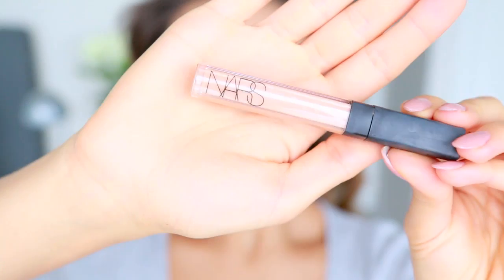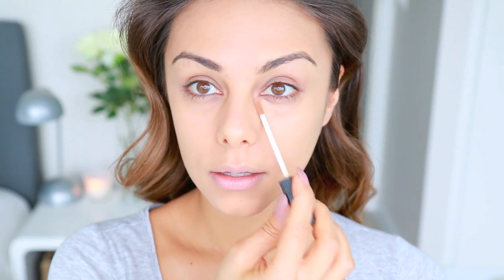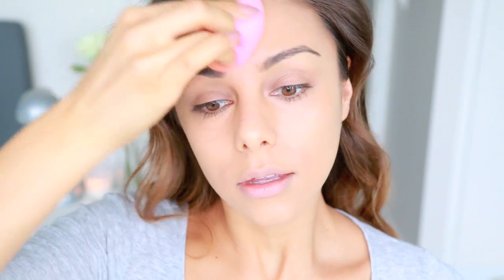Next I'm going to neutralize any darkness on my skin with the NARS Creamy Concealer in the shade Biscuit. I'm taking that right underneath my eyes and also over any blemishes and around the sides of my mouth where I tend to have a little bit of darkness. Then I'm using my beauty blender and bouncing it on top to blend that concealer in.